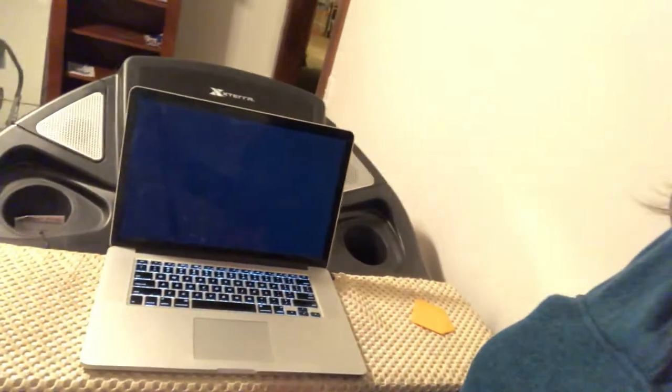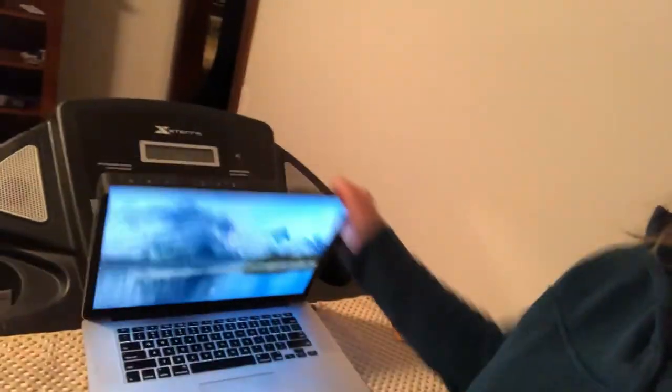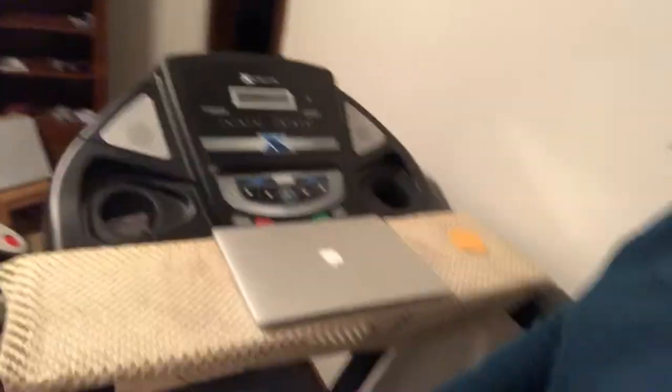So then I can turn on my computer, and then I can turn on the treadmill. I'm not wearing shoes, but then I can walk on the treadmill while working on my computer, reading stuff on the computer. See how I can do this — I haven't turned the treadmill off.